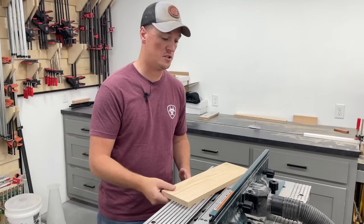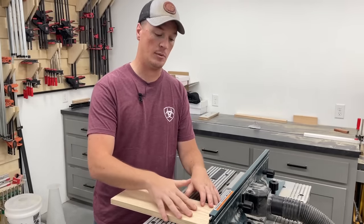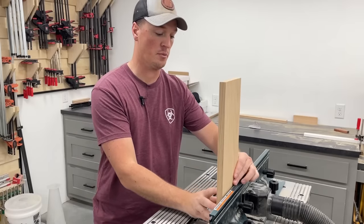With the bit set up we can go ahead and run these through. The fronts and backs of the drawer box are going to be face down on the table like this, and then the sides are going to be run through standing up vertically.